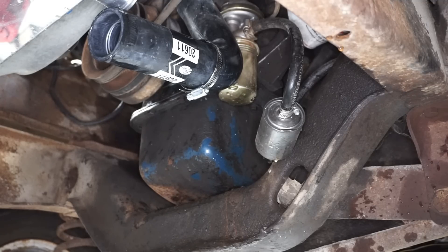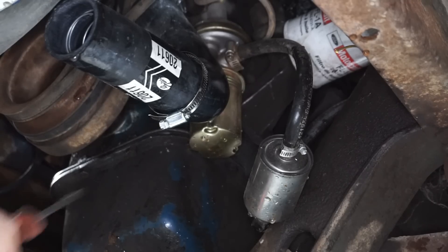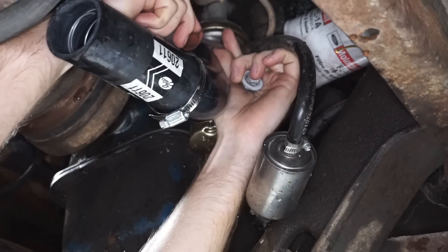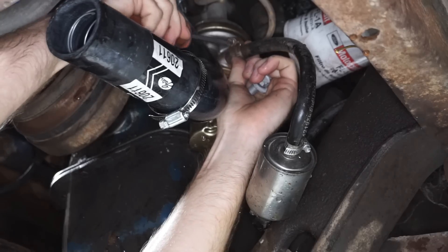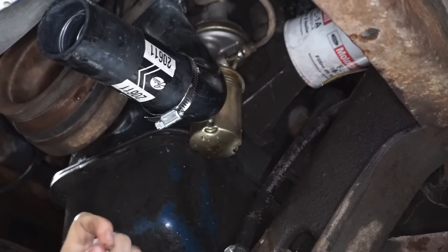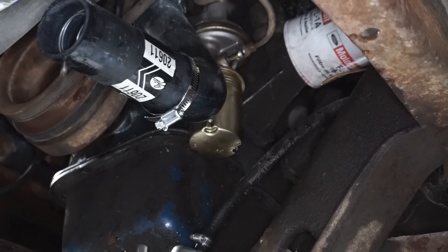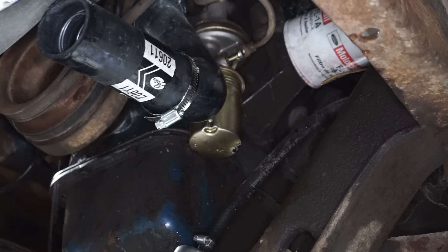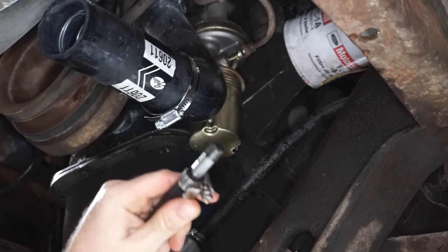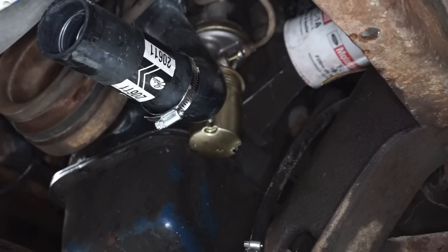Next thing here is going to be the fuel line. What I'm going to do is disconnect it at the fuel pump and then put a plug in it so it doesn't siphon all the fuel out of the tank onto the ground. You can see it's starting to siphon pretty quick — that makes a mess. I'm just going to shove this old tap into the fuel line to give it a nice plug, and that will stay with the truck while the engine comes out separate.